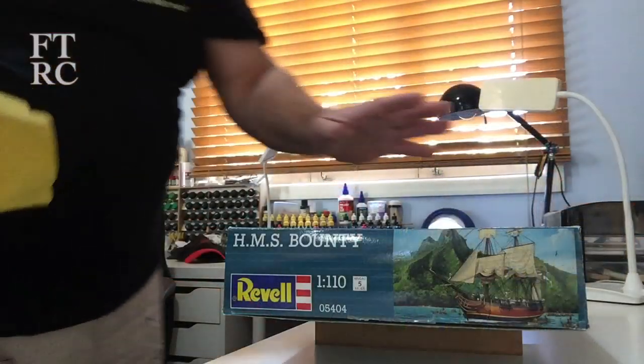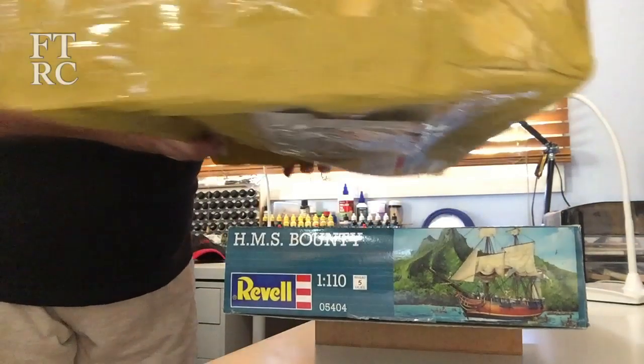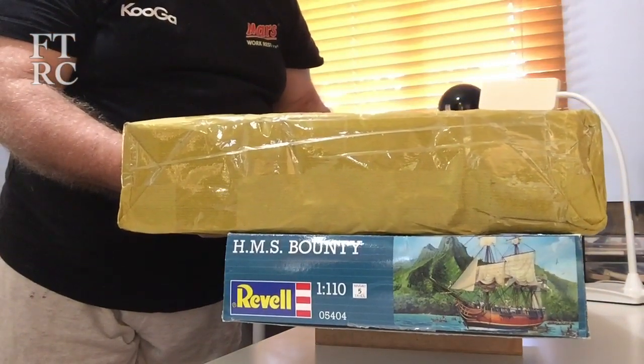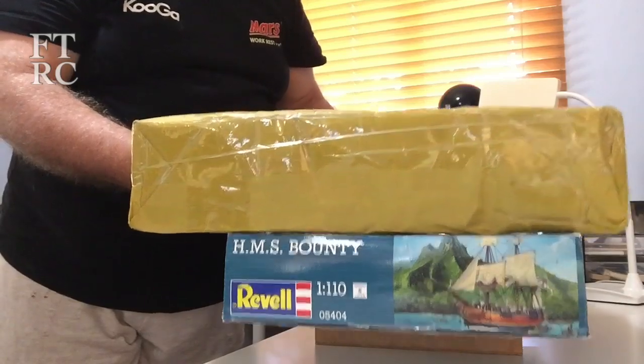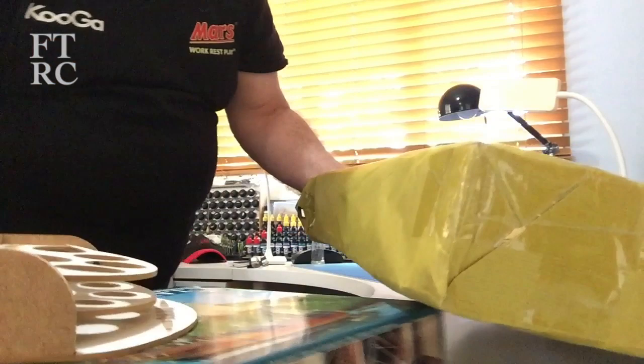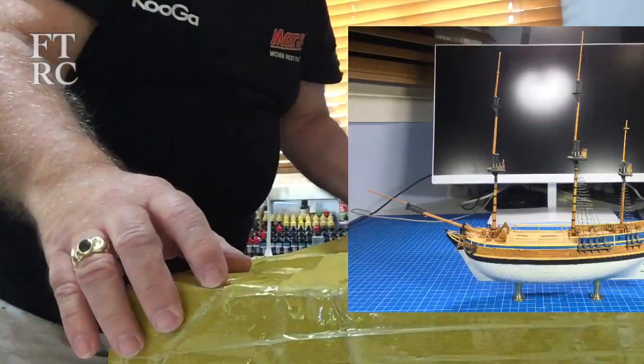Just to give you an idea, that's the Bounty we've been building, and there will be more videos on that. This is the new box and it's bloody huge. Let's rip it open and see what we've got. We'll gently put the Bounty aside over here.